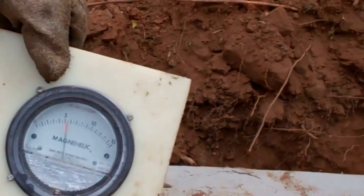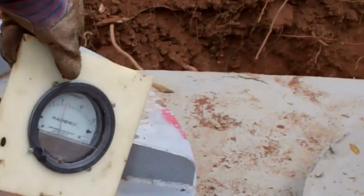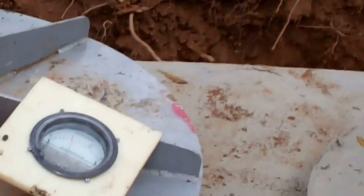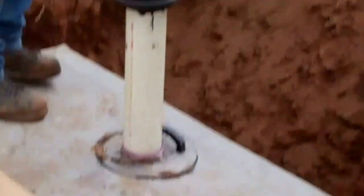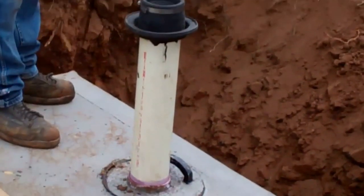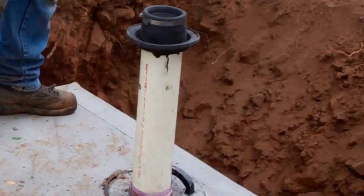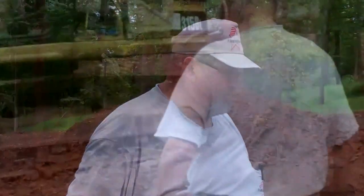If it drops, we need to find where the leak is. For instance, at the beginning I could hear hissing up at that end. Once I stepped on that lid and seated it into the butyl, that stopped and you could see all the boots suck in. We also put butyl around here because there was some hissing here as well, and now that's gone and the gauge is staying where it's supposed to.